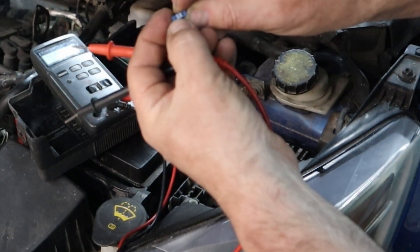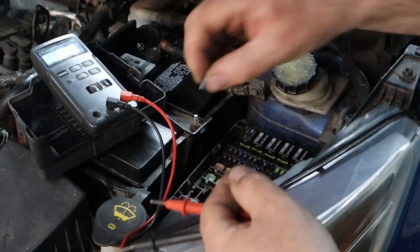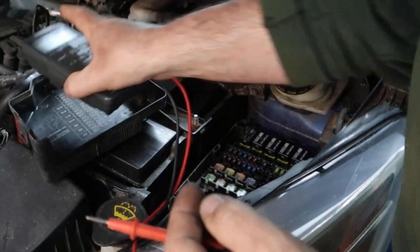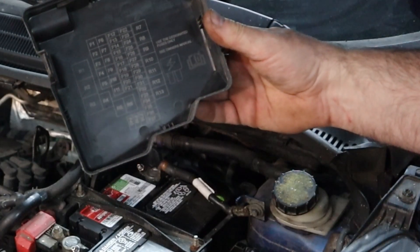There are two little ports on the fuse. If the tips on your probes are small enough, you can get in there and test it without having to pull it. And there is a map on the lid that tells you where all the fuses are.